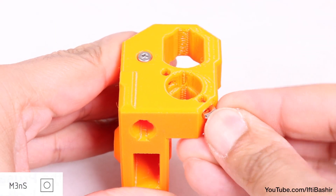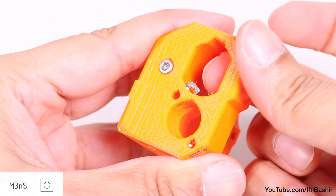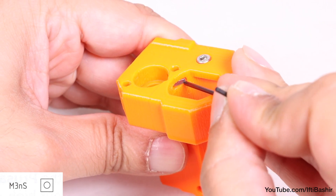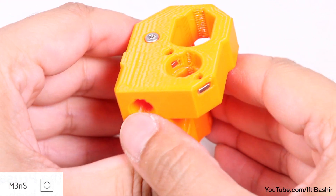And finally, it's the two M3 square nuts in the top opening, one from the outside and one from the inner opening. Again, taking care not to push too hard, since the opposite 3D printed walls are thin, and can be easily damaged with excessive force.